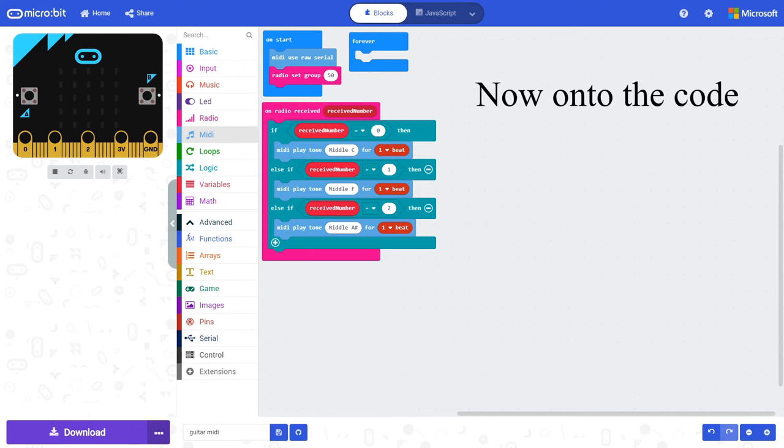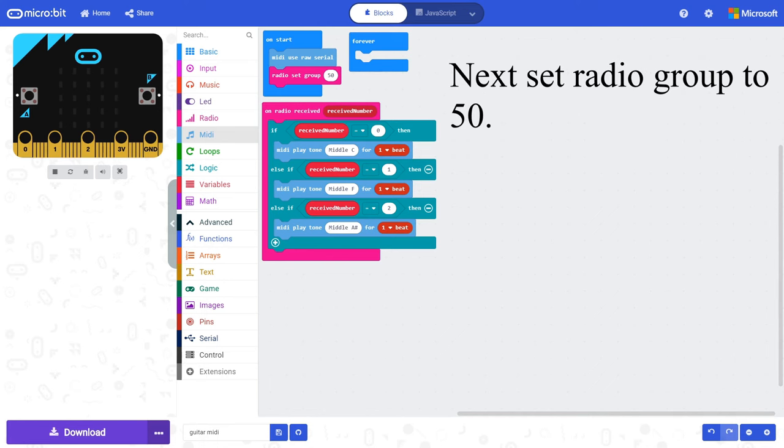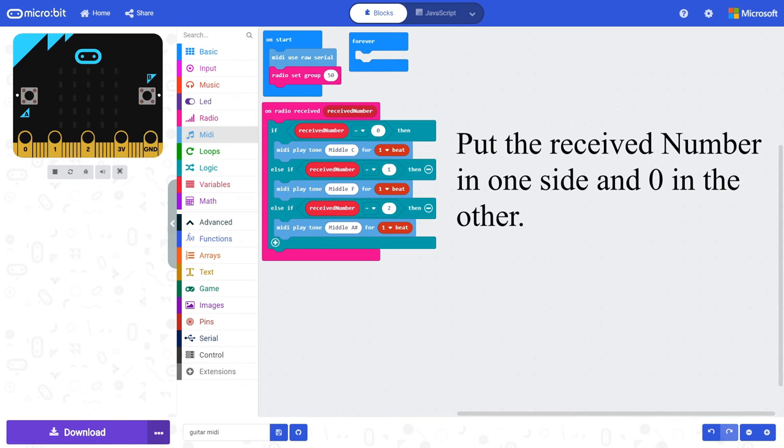Now onto the code. First we need to set up MIDI out using the block 'MIDI use raw serial'. Next, set radio group to 50. When we receive a number we want the micro:bit to send the MIDI to the PC. By using if statements we can change what MIDI is sent to the PC. Put the received number into one side and 0 into the other.